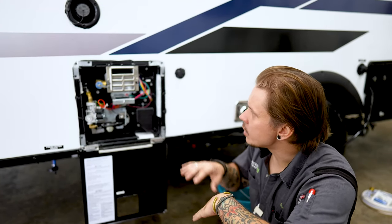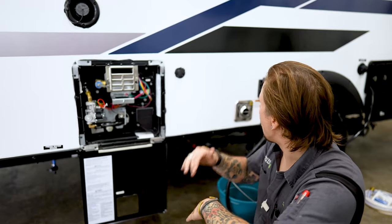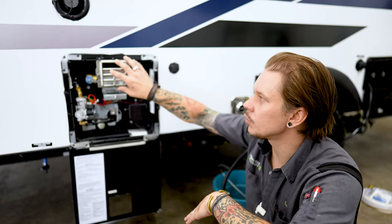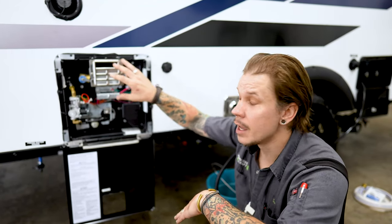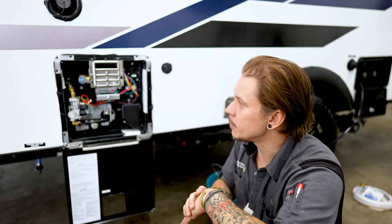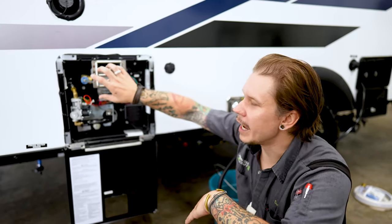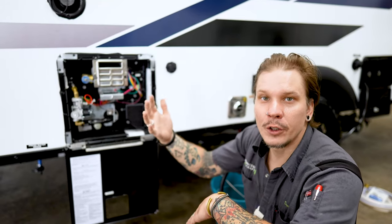One thing to mention: not only with our water heater here, but all of our propane appliances throughout the camper, it's very important that we do go ahead and utilize a bug screen to cover any exhaust vents. The reason being is that mud daubers in particular are attracted to the smell of propane and they would like nothing more than to make these exhaust vents their new home.